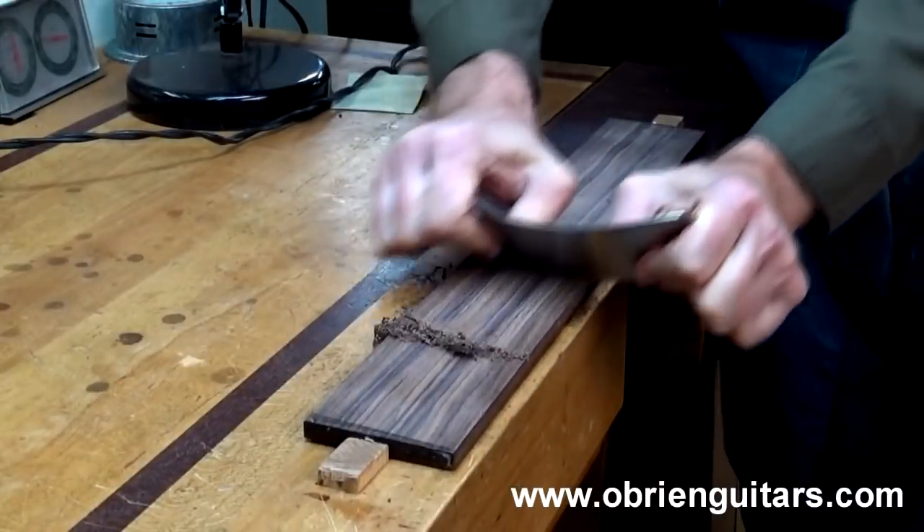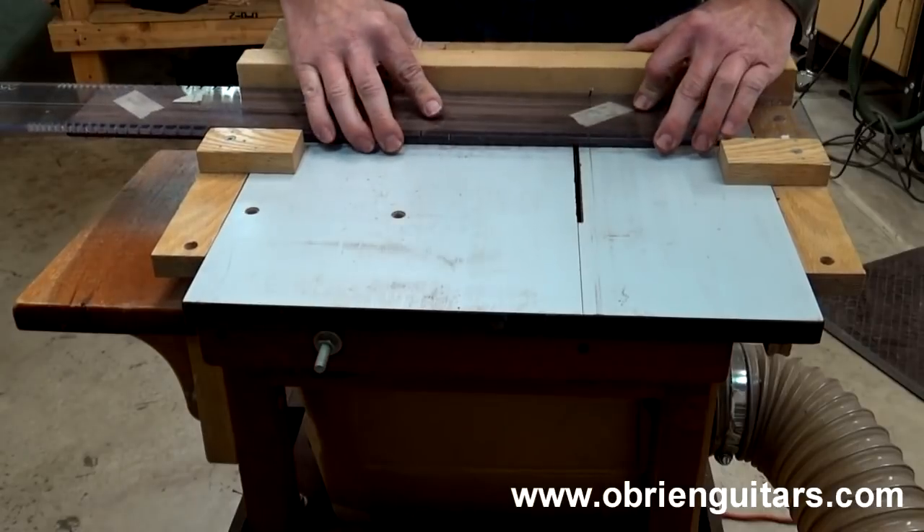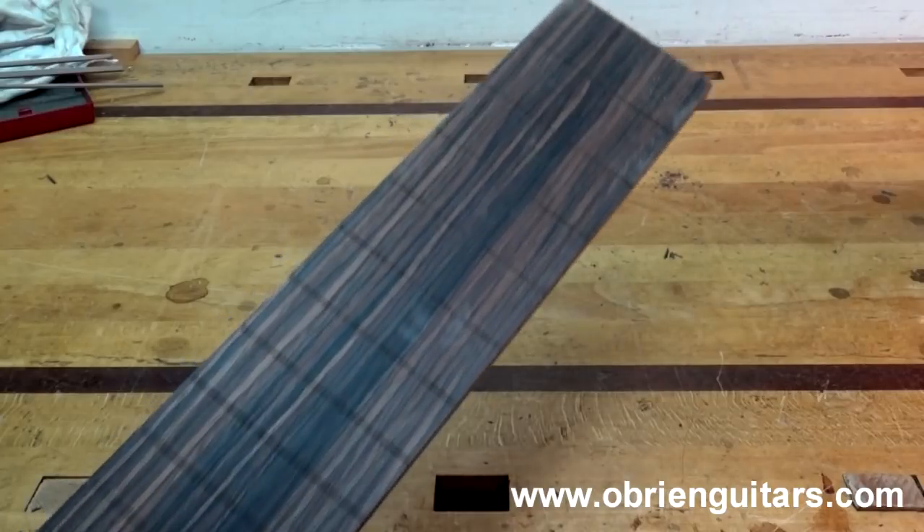I also slotted the fretboard blank and found that it cuts smoother and cleaner than fretboards made from rosewood, ebony, and other species. It also doesn't chip like regular wood does.